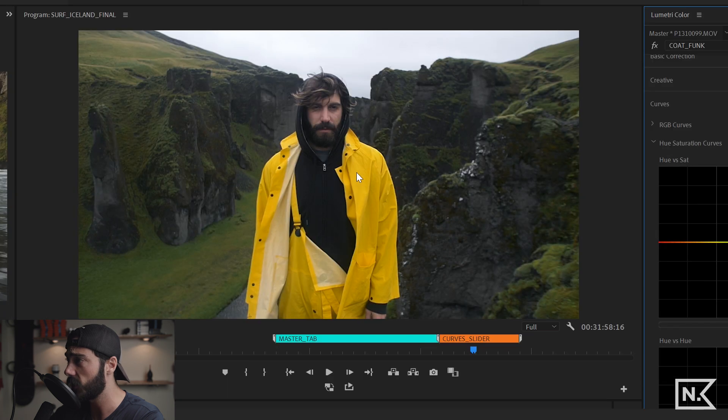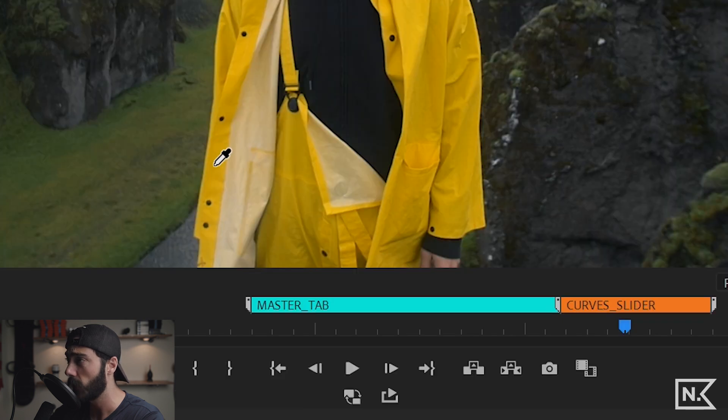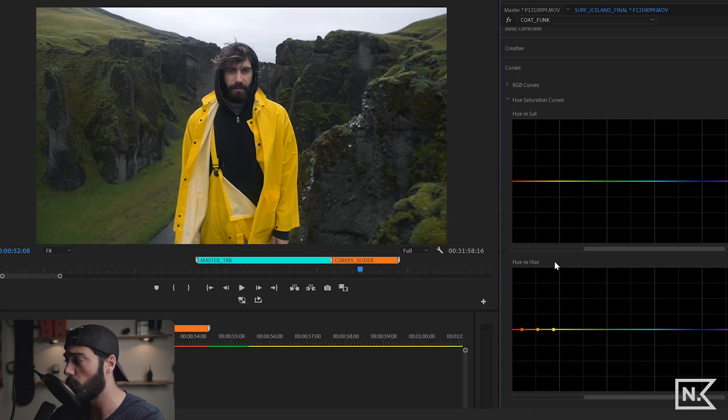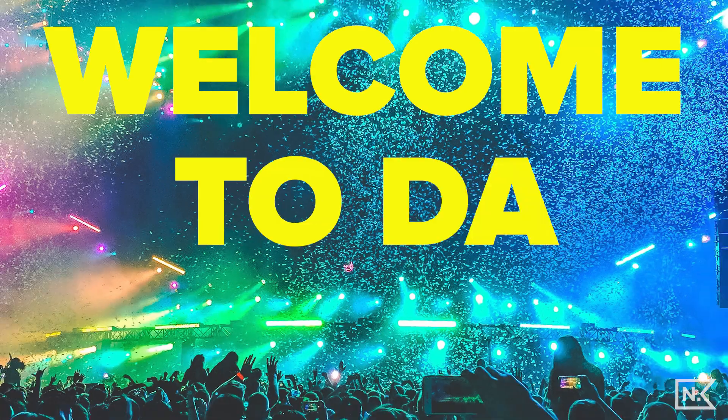First example: changing the color of the gentleman's coat using hue versus hue — hue affects hue, meaning color affects color. I'll use the dropper to sample the yellow of the coat. Pulling the point up starts changing it toward red, then purple. Going the other way we hit green. Let's go with the green — that looks really good.